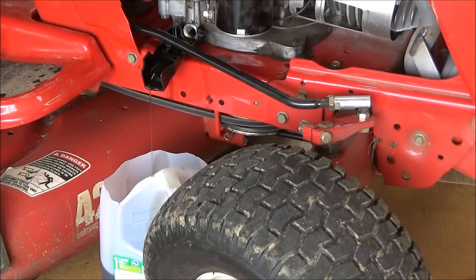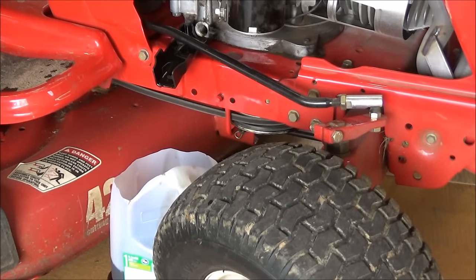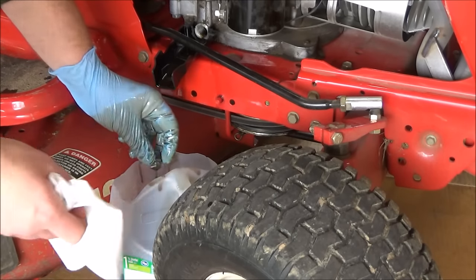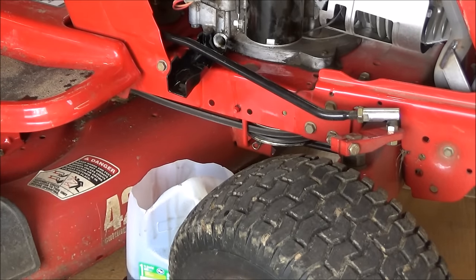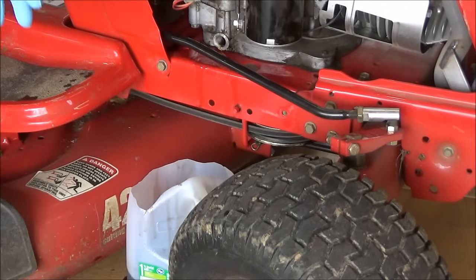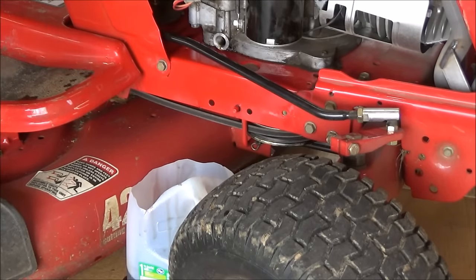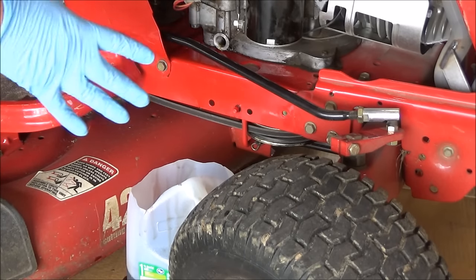I'm going to let this drain for a few minutes. I probably should have had these rubber gloves on to begin with, but now I get to fish out this plug. Just going to wipe it off. So this looks like it's about drained, so you're just going to take your plastic drain sleeve out and get some paper towels and wipe the oil off the frame. The next thing I'm going to do is show you a little trick to make this oil change easier and cleaner the next time around.